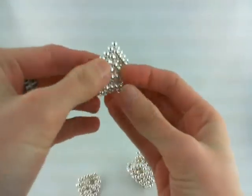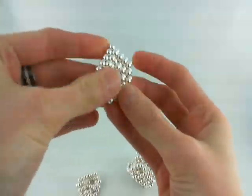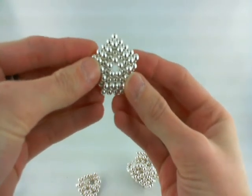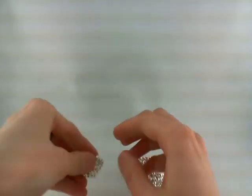Now this isn't necessarily a new shape — it may be new for you — but I'm going to create a whole bunch of these. We're going to throw them together and it's going to create a really, really cool shape in the end. Let me show you how to make this.